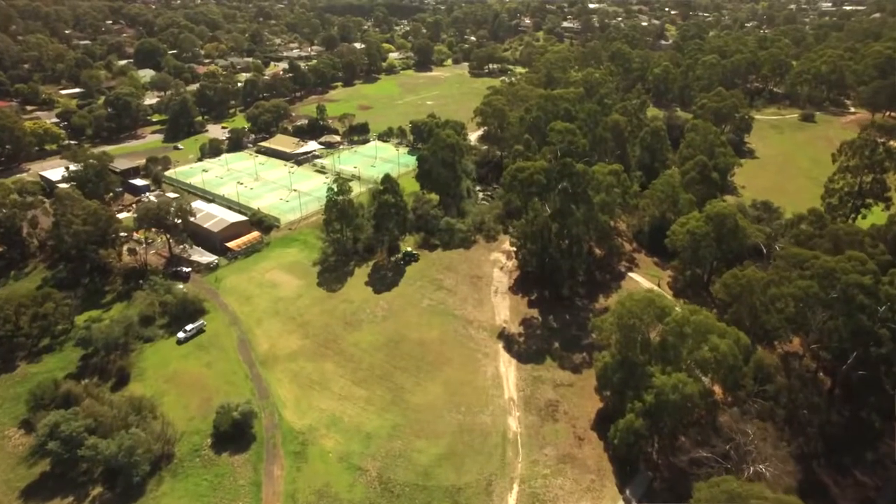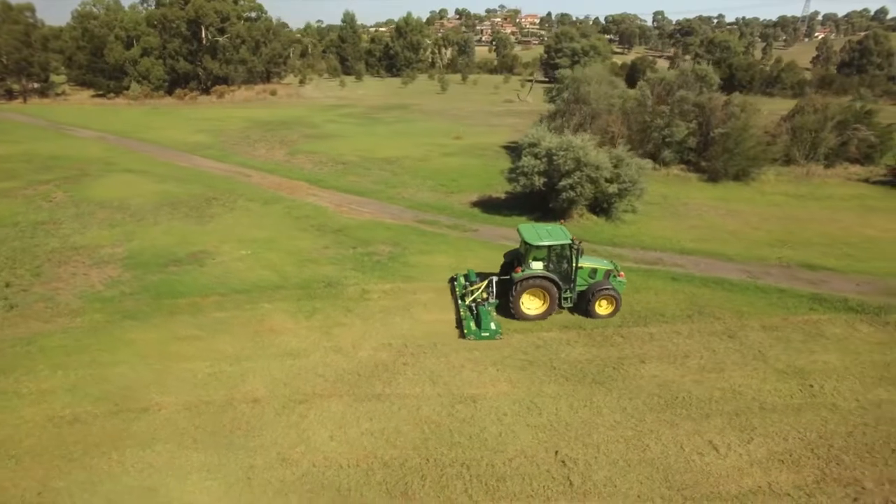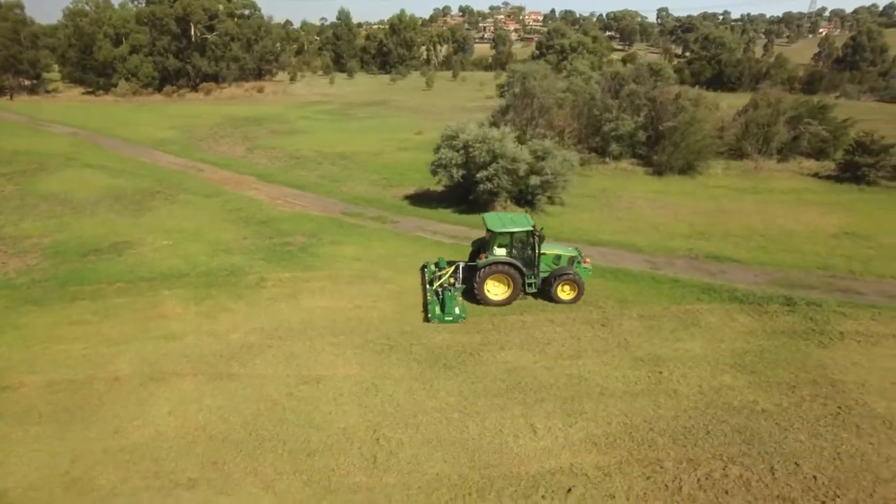The service we've been provided by Fieldquip has been excellent. Basically when we've had an issue, we've been able to ring. Parts have arrived promptly and we've been able to action stuff.